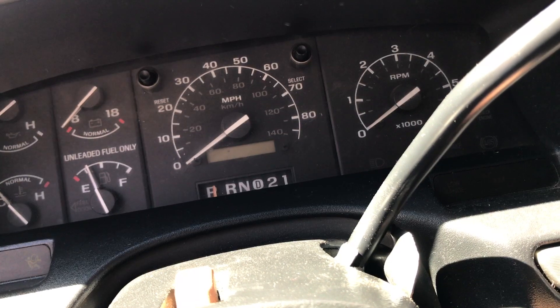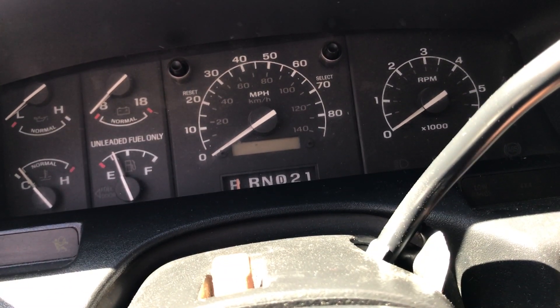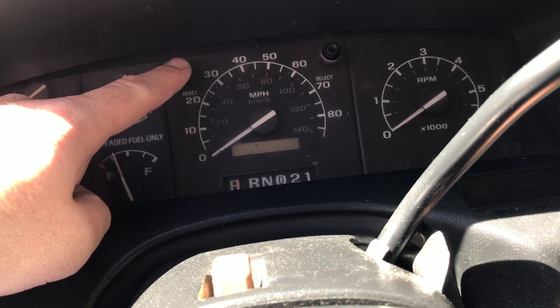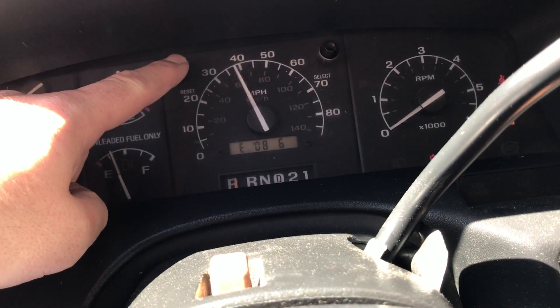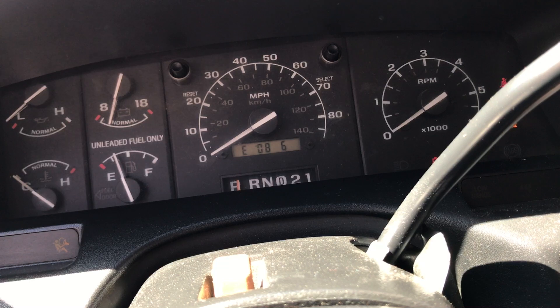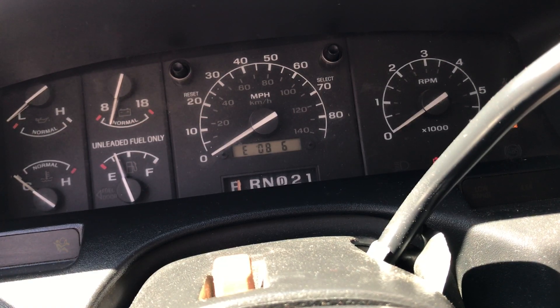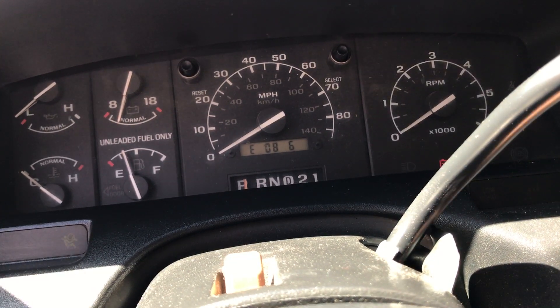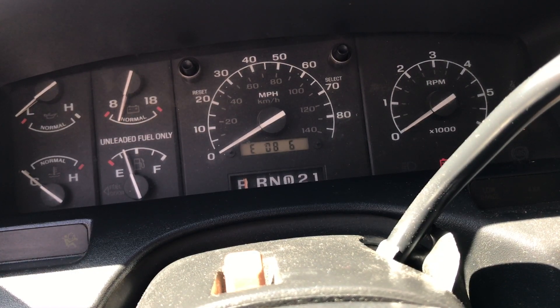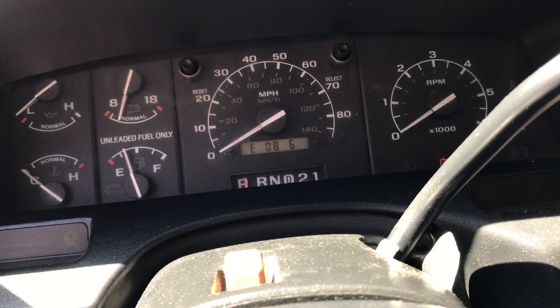The first thing we're going to do in the vehicle is check the current conversion constant and see how many resets we have left. Put the key in, and while holding the reset button, turn the key to the on position. You'll see your gauge do a self-check, and then E086 will be displayed on the screen. The E08 is the firmware version, and the 6 designates how many changes you have left — so I can change the conversion constant six times on this vehicle.